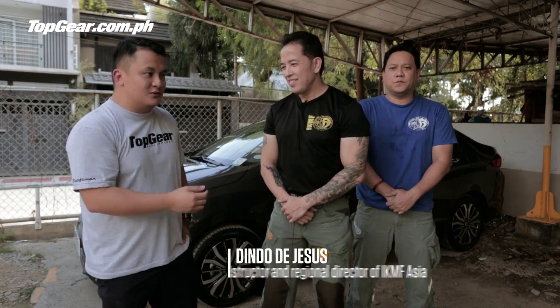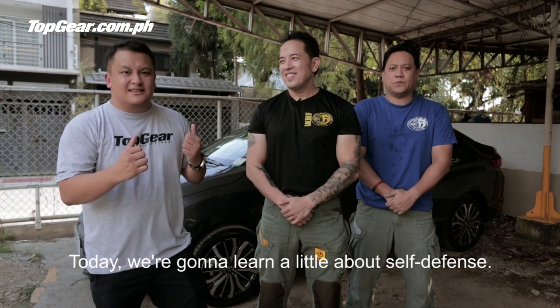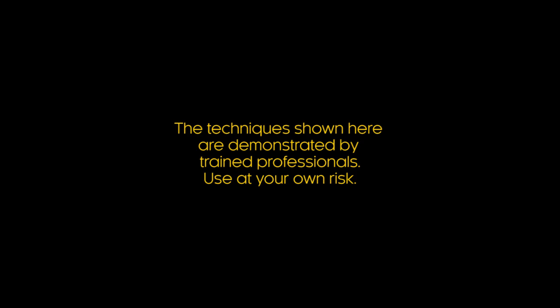Hey guys, Jason Tulli here of Top Gear Philippines. I'm here with Sir Dindo De Jesus and Sir John of IKMF Philippines, and today we're going to learn a little bit about self-defense. Alright, let's go.